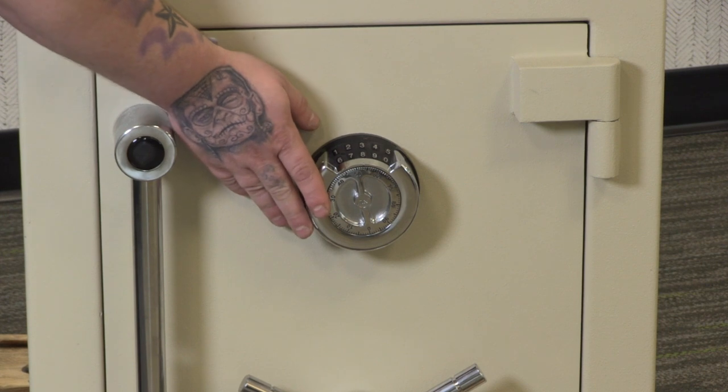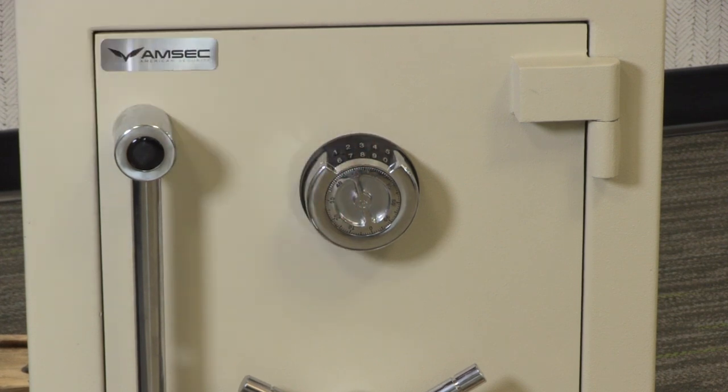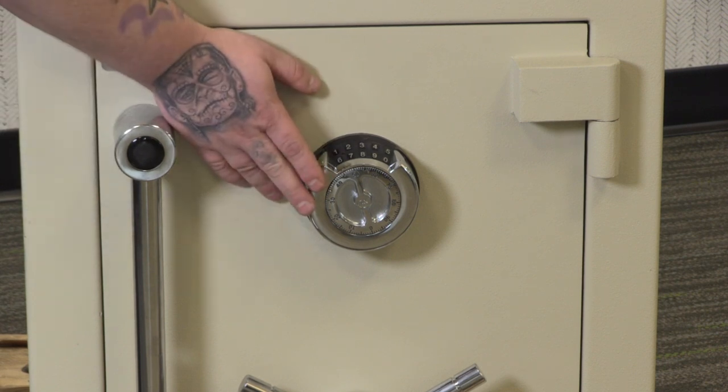This is a spy-proof dial where you can see it from the top view. It comes in a nice chrome finish and has one manager code and one user option.